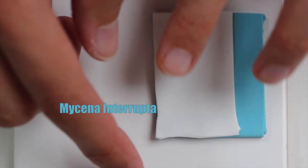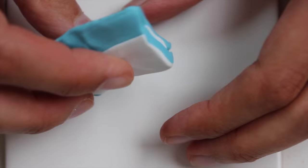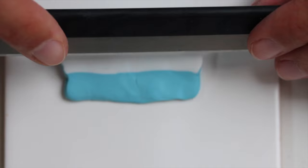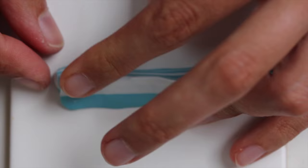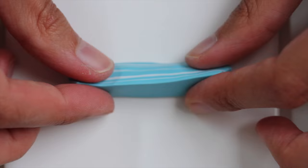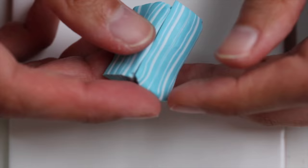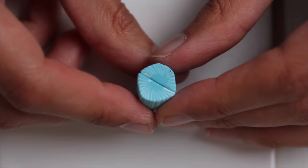And now we are making Mycena interrupta — again, I'm not sure how to pronounce it right. I'm making a simple cane out of it. I just stacked one thick piece of blue clay and then a very thin piece of white clay. I sandwiched it and I'm basically reducing it into a triangle where the white is on the outside and the inside is the thin blue. I just reduce, cut in two, stack again, reduce a little bit more, and so on, until I have a full round. It's a very simple clay cane.